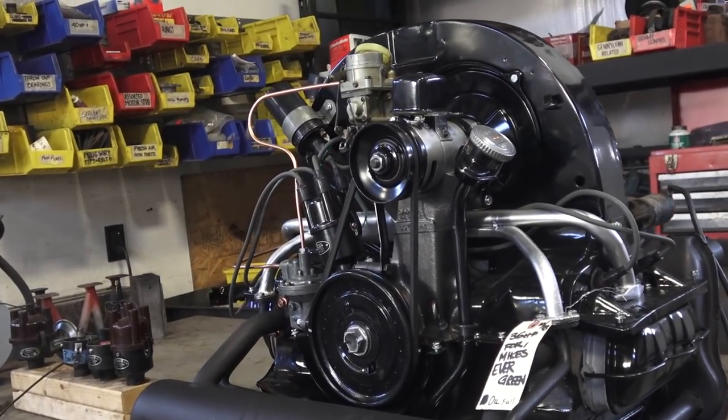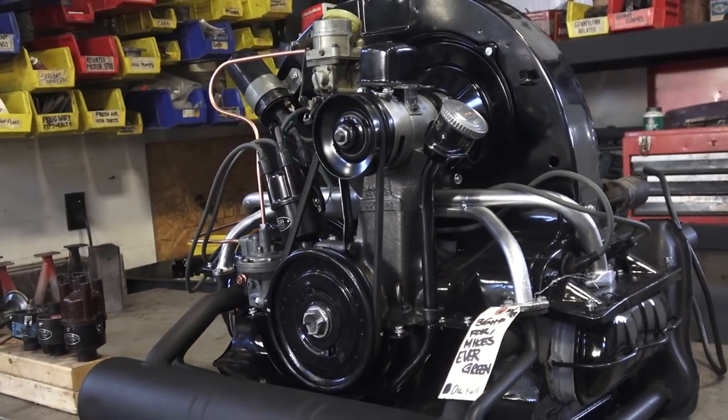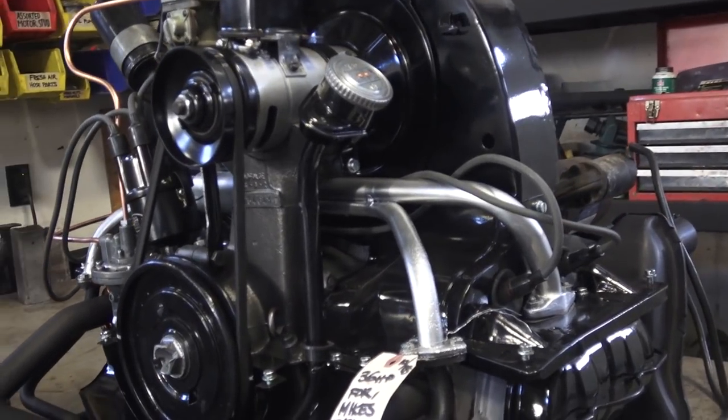Hey guys, Chris again from ClassicVWBugs.com. In this video — quick video — others have been asking me after watching some of my past videos what color I am painting my manifolds on my beetles.